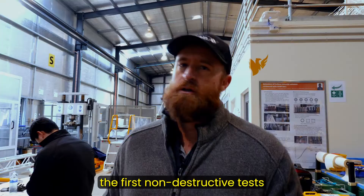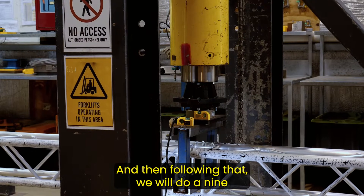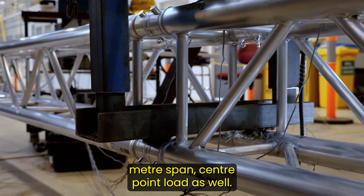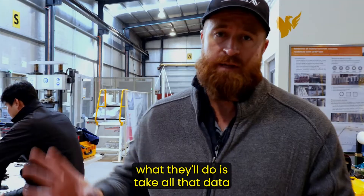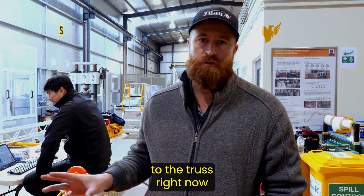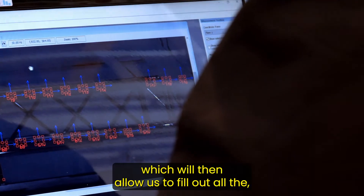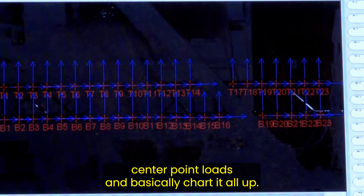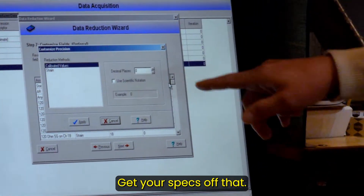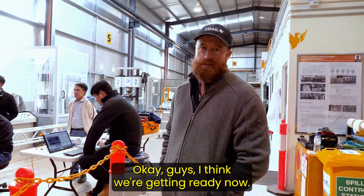The first non-destructive test will be at a 12-meter span center point load, followed by a 9-meter span center point load. To fill in the gaps, all the data from the sensors attached to the truss will be fed through structural engineering software, which will allow us to chart all the different meterage deflections, loading center point loads, and get your full specs from that.